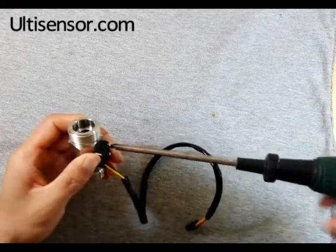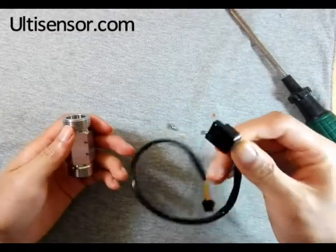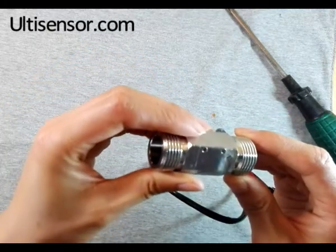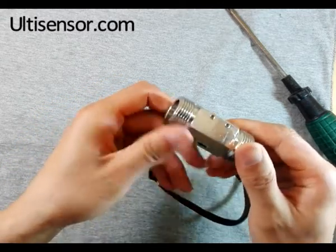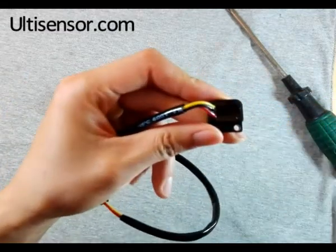Now we remove the screw. It is the same structure, holds on the stainless steel body. The chip is sealed inside by glue.